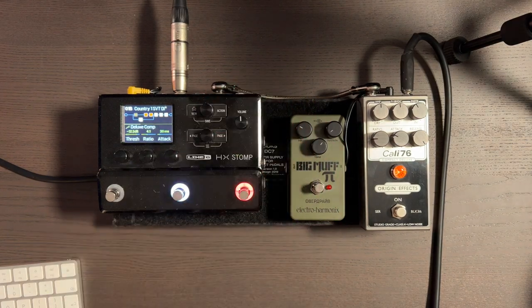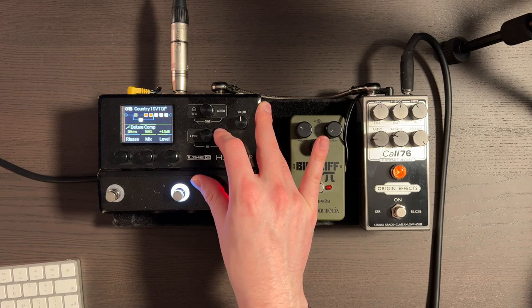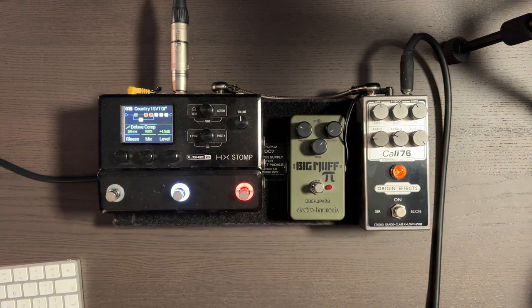Next we have the Deluxe Comp. I've got this set with a threshold of minus 12. Ratio of 4 to 1 — quite often when I'm recording I set it to 8 to 1, but in this instance 4 to 1 worked well for live work. Attack 30 milliseconds and the release as short as it would go, just so we don't get too much bite and we get the attack and ebb and flow of the bass sound. That comp, because it's from the B path, is only working on our low end — which is something I do in the box when mixing bass guitar.